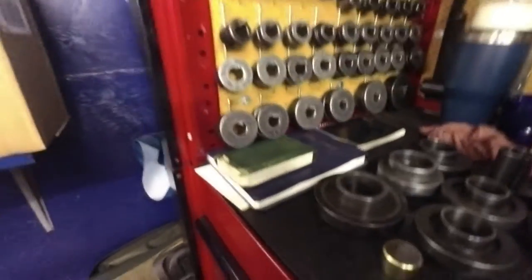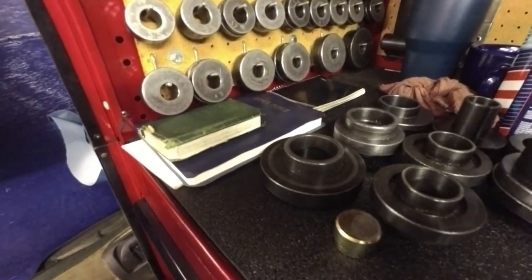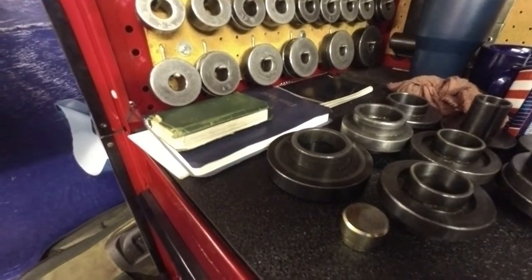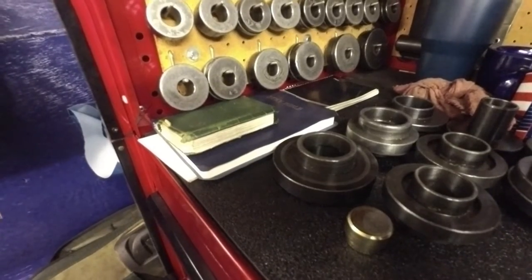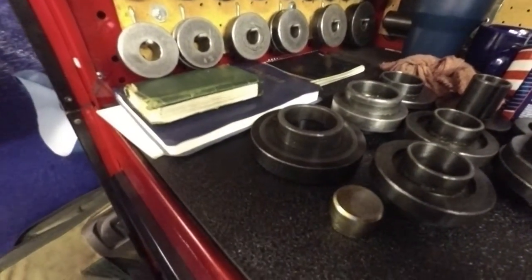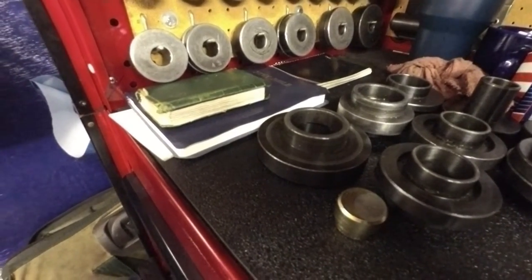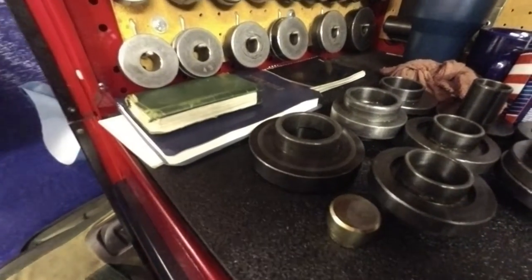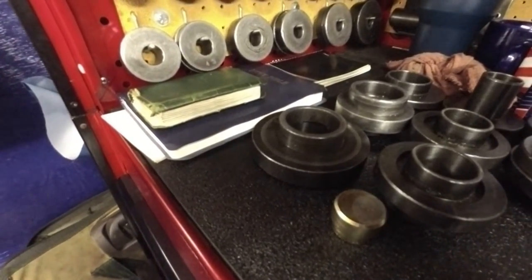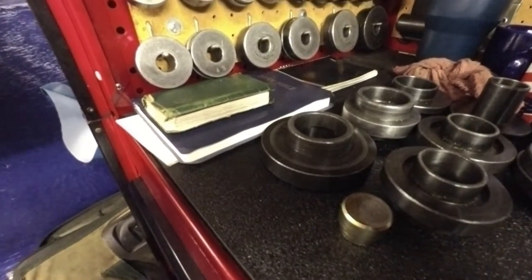People have been asking what tools I use, so I figured the easiest way to do this was just walk around the room with a camera. The biggest tool I got is the Bible. I start that off almost every morning — I read at least a chapter, I got the old and the new. If it's not first thing in the morning, it's sometime during the day, but usually it's first thing in the morning to start my day off.